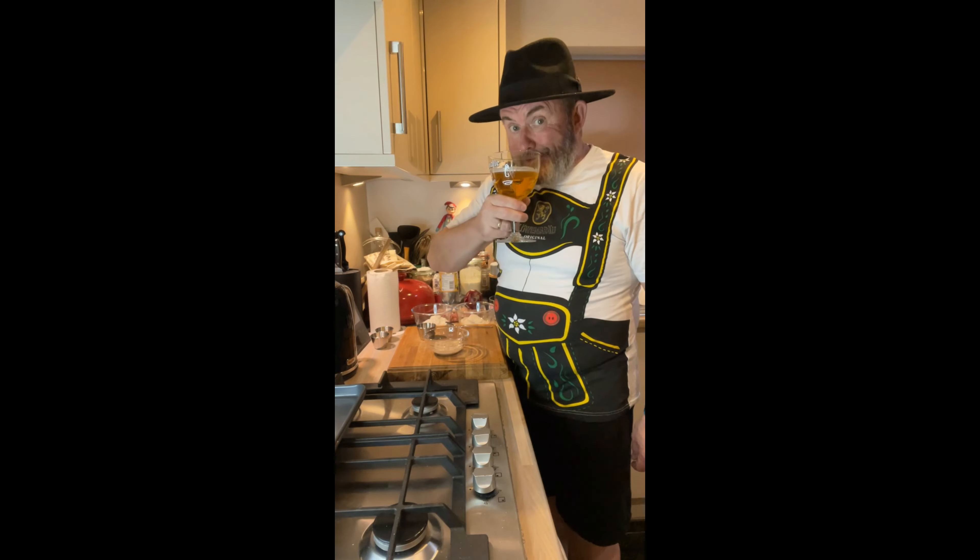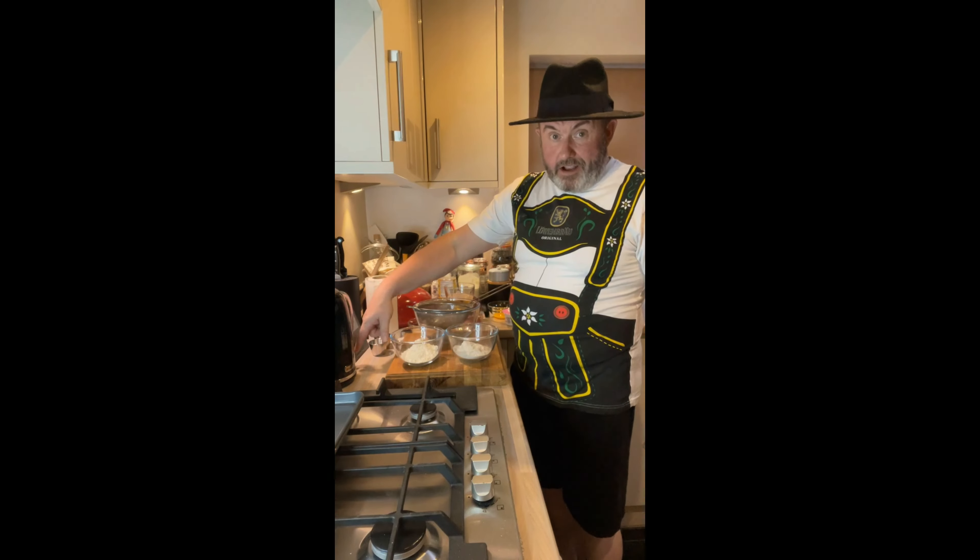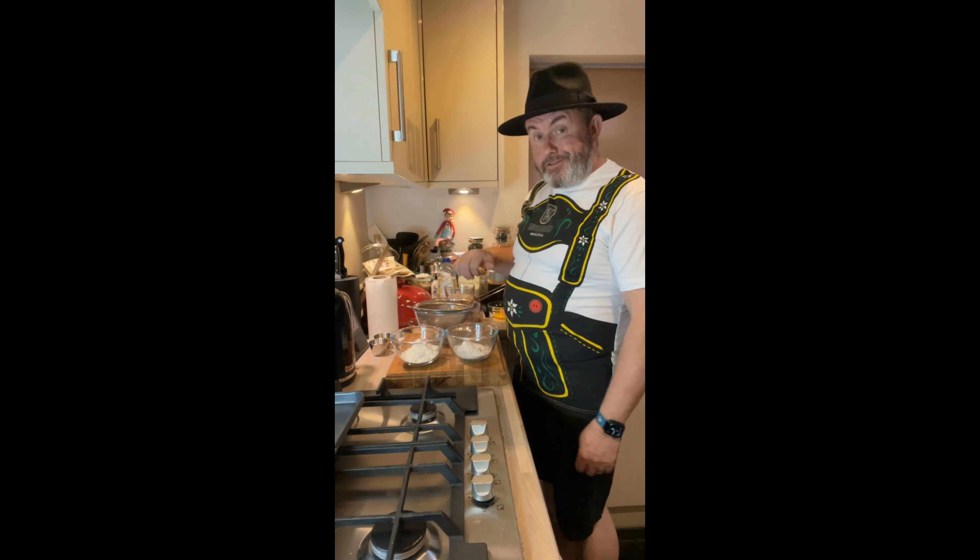I can see this beer is going to get going as well. I'll move my beer because I'm sure I'm going to knock it over.